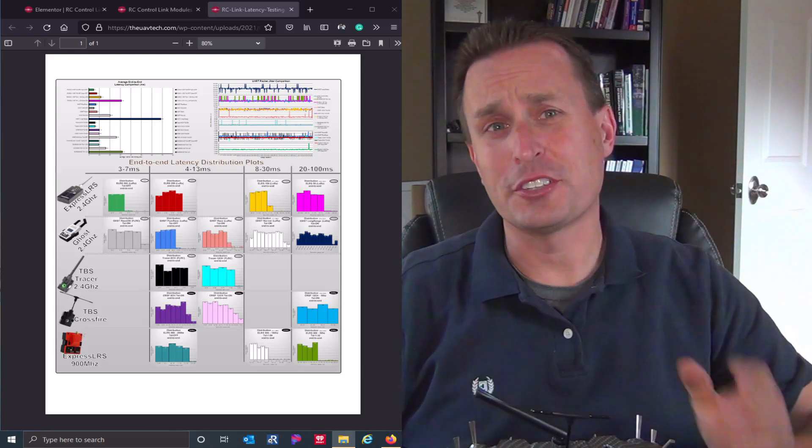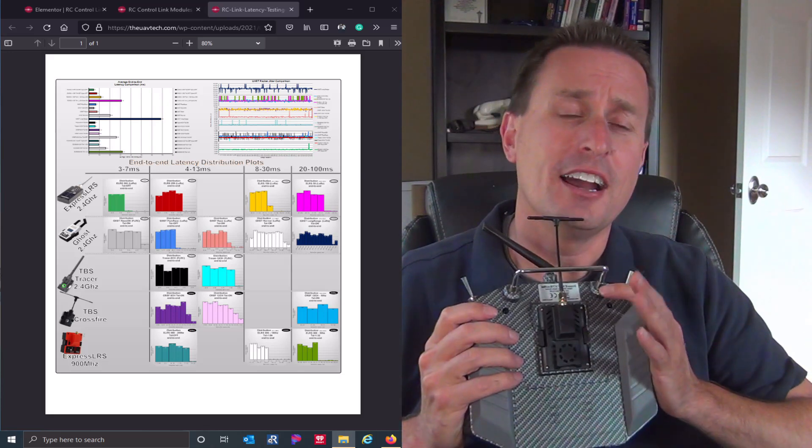In a previous video, you may remember this information right here. This is where we took a look at the high-performance radio links you get with external modules. Happy Model is making the Express LRS modules, and BetaFPV has joined that as well. You can order an Express LRS 2.4G and also 900 MHz module, and the receivers as well. What we were testing before was a home-built DIY Express LRS module and receiver built by one of the enthusiasts.